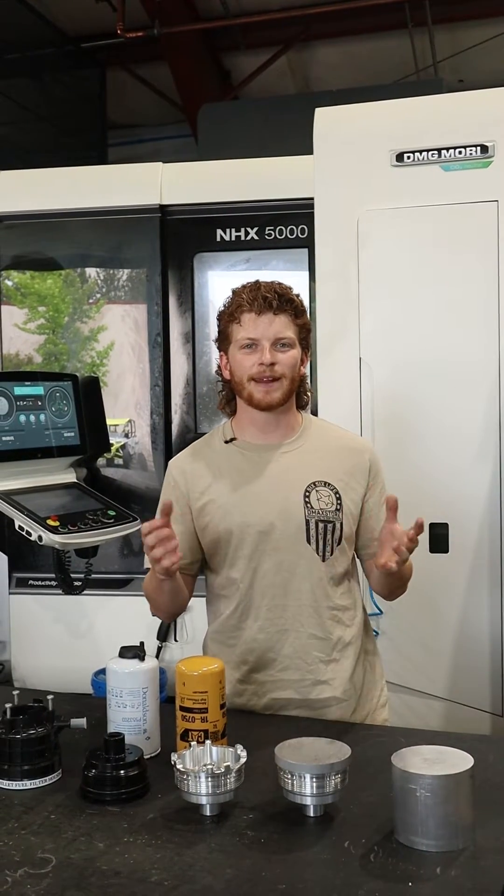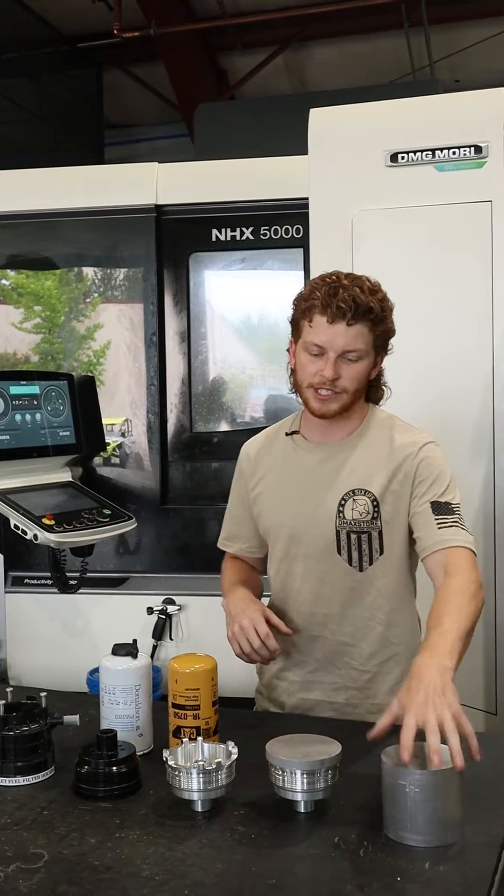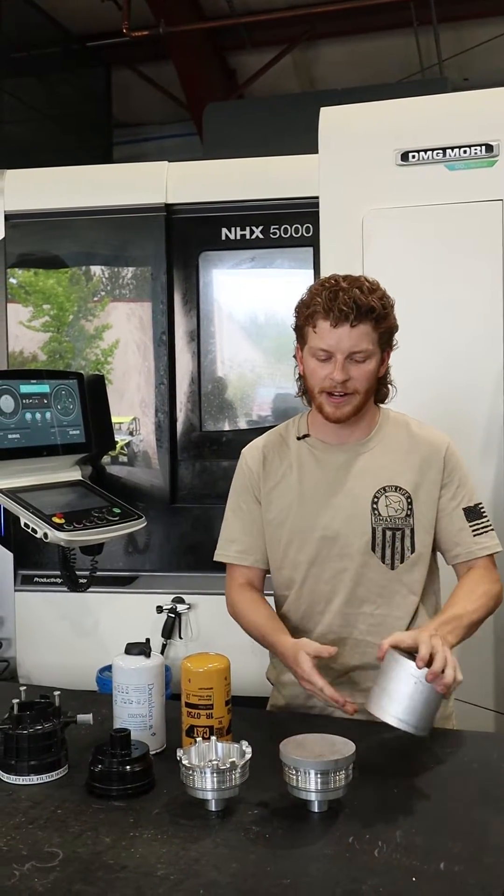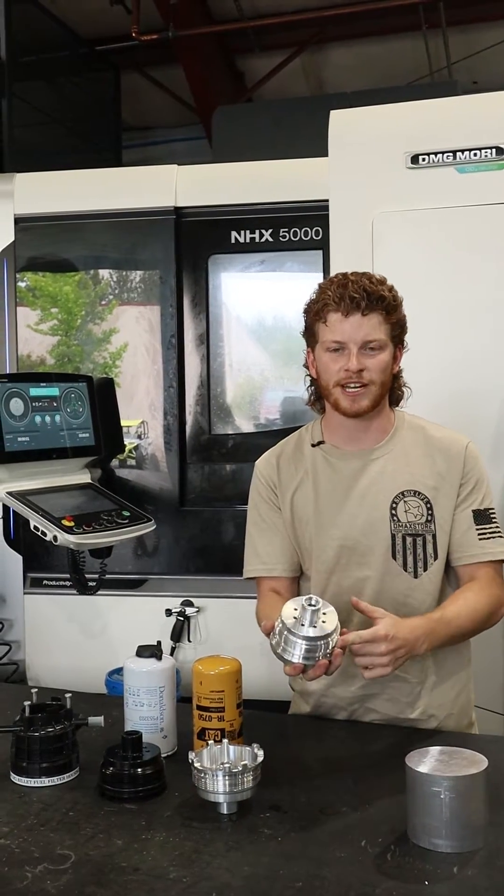Hi everybody, Jake here at DMAX Store. Today we're going to talk about one of the parts that we design and make in the USA. This particular part starts off as a blank piece of aluminum, and then we put it in the lathe and get it to this stage here.